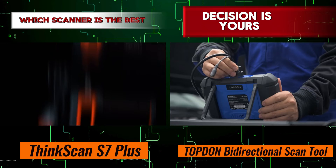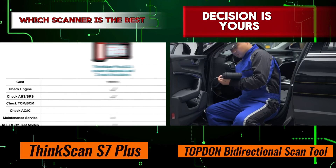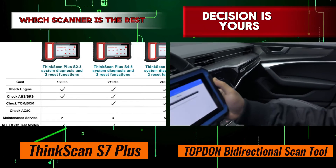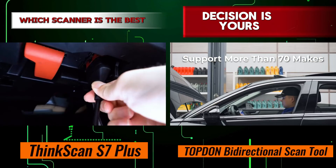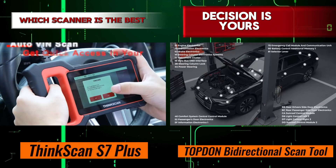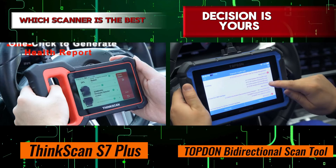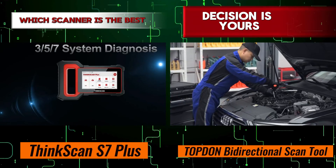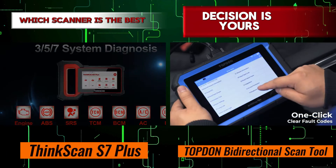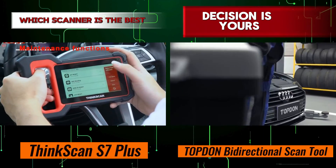Both the ThinkCar ThinkScan S7 Plus and the Topton Bi-Directional Scan Tool are excellent choices for anyone in need of a reliable OBD-II scanner. Whether you're a professional mechanic or a DIY enthusiast, you can't go wrong with either of these devices. Ultimately, the right choice will depend on your specific needs and preferences. If you're looking for a scanner with advanced bi-directional control capabilities, the ThinkScan S7 Plus may be the better option.